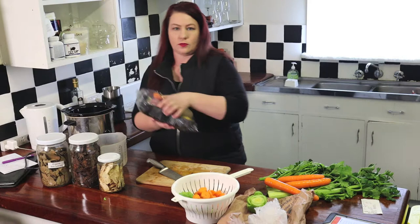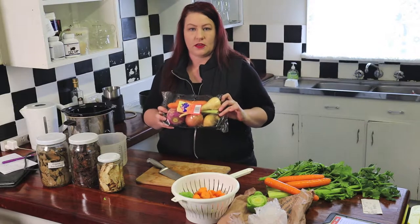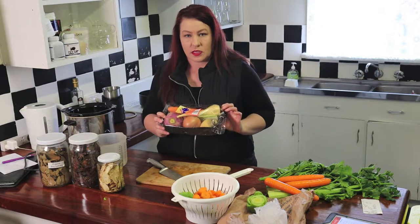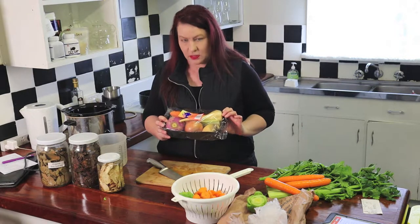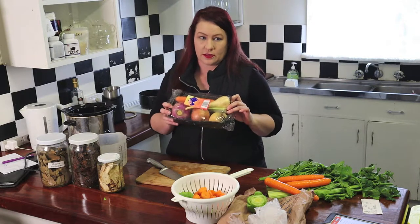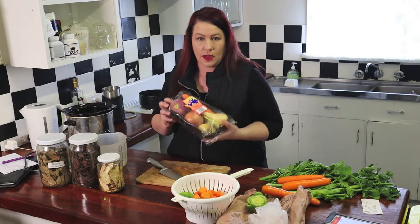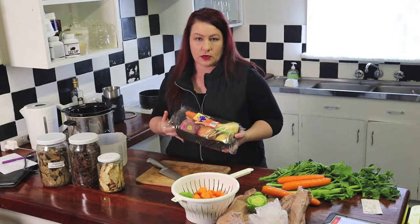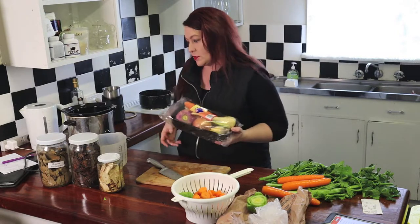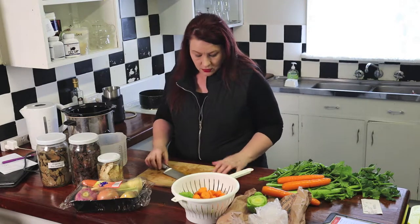Another option for bone broth is these soup packs. I buy these for convenience, but there's a lot of plastic packaging, which is annoying. I think supermarkets need to stop doing that — maybe have one as a display and put the rest in a paper bag. So if you're watching from Woolworths, Coles, or IGA, that's something you could do. People have to think smarter now about things.